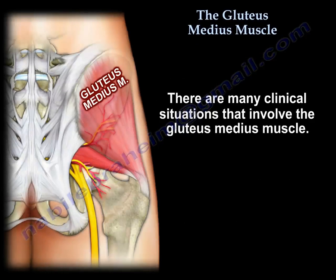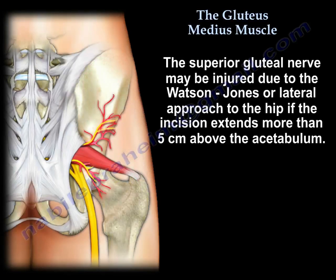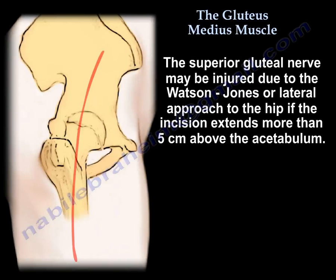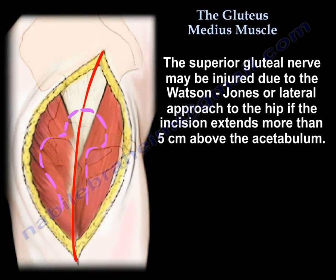There are many clinical situations that involve the gluteus medius muscle. The superior gluteal nerve and artery can be injured during the Watson-Jones approach or lateral approach if the incision extends more than 5 cm above the acetabulum.